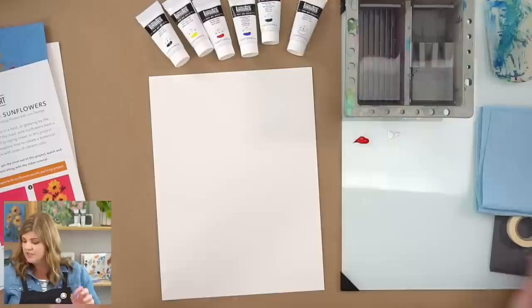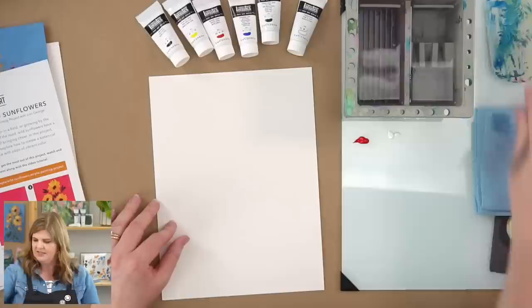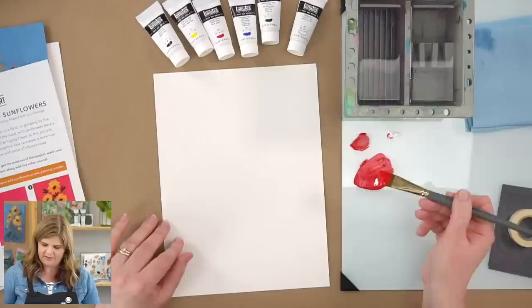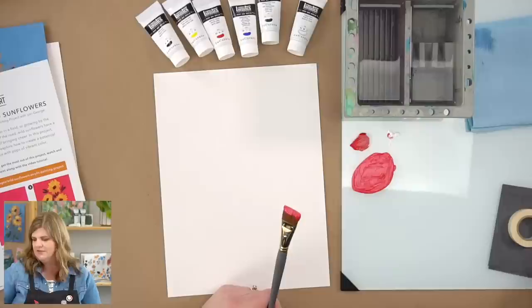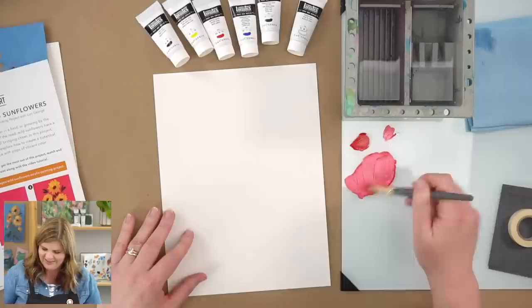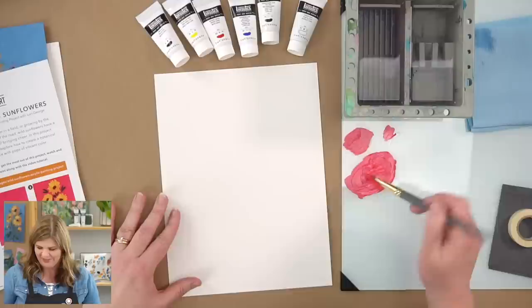I'm mixing with my brush today, though you're welcome to use a palette knife. You can mix watercolor with a palette knife, but it's quite hard. With acrylic paint you can paint with different viscosities — fluid, soft body, heavy body, or even impasto style. For this project I'm going for a fairly fluid paint, not too watery, but where it glides — we want it to glide, not drag.